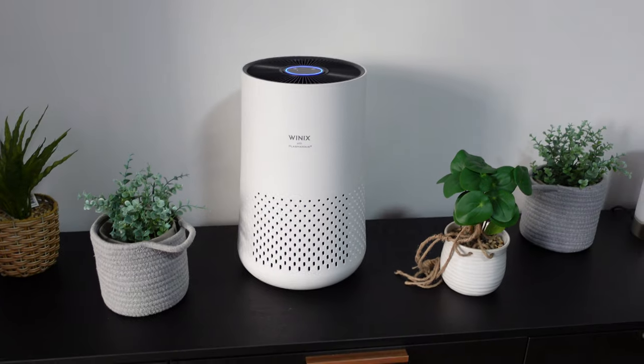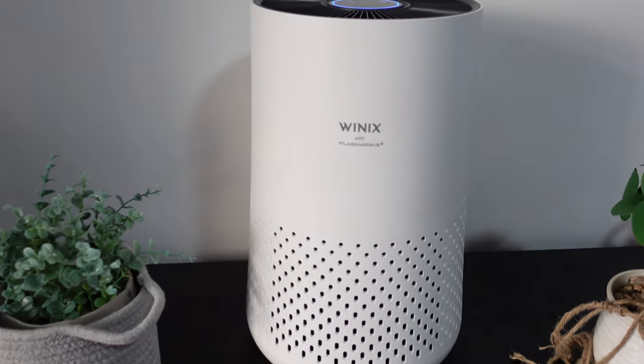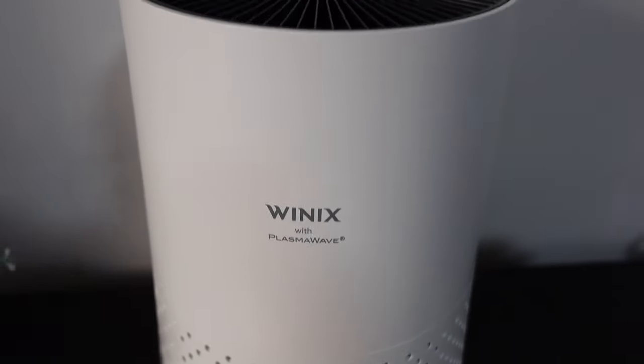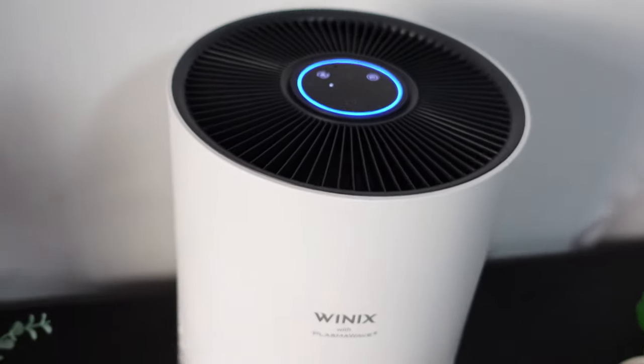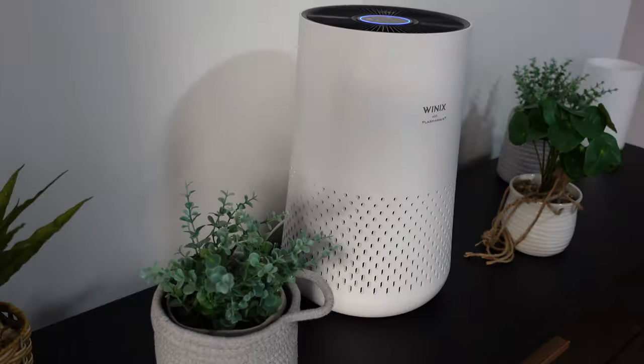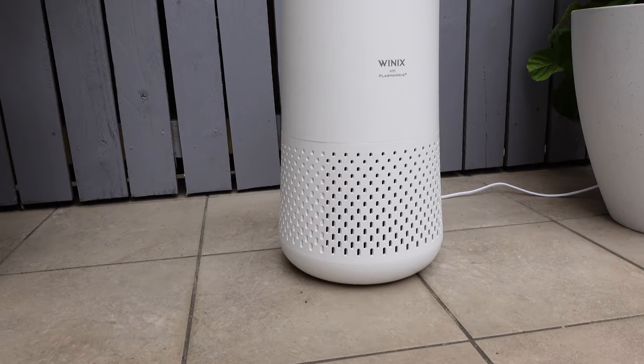The Winix Stage 4 Compact air purifier really is exceptional. For such a small unit, you get such a big impact — it filters the air very, very well. It says it can filter 29.5 square metres, and I think it can easily do that. That's because of the four-stage air purification: the fine pre-mesh filter, the true HEPA filter, the activated carbon filter, and the PlasmaWave technology — giving you four levels of filtration. It's quite rare for a unit this size to have that many features. I also like the auto feature — you press it on, leave it, and it filters the air very effectively.